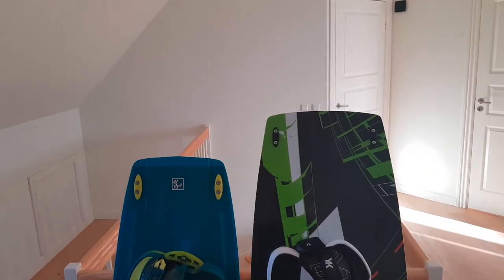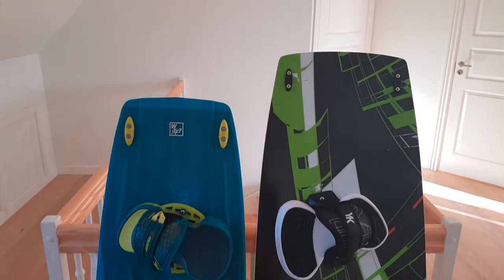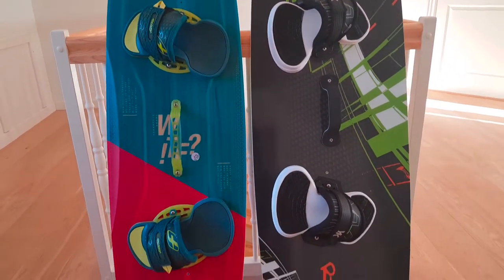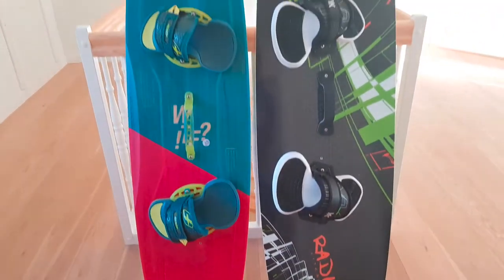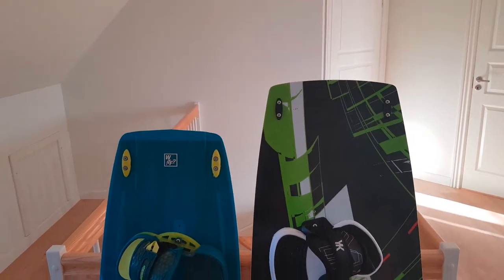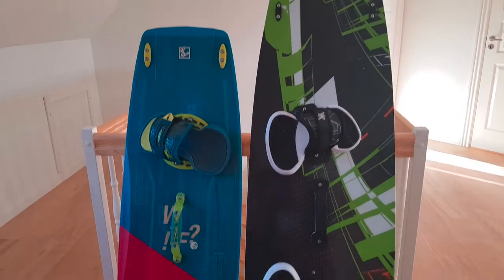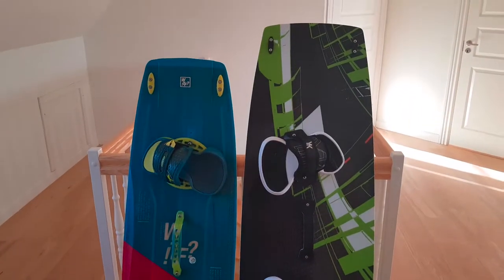I just finished assembling the board — here's how it looks. Here is a side-by-side comparison to my current go-to board. My current board is much smaller, but don't get me wrong, it's a great board — it's just too small for beginners. When I first started with it, it was really difficult, so I thought I'd try a bigger board. Actually it's not a little bigger — it's much bigger. Now I'll go test it on water, see you at the beach!